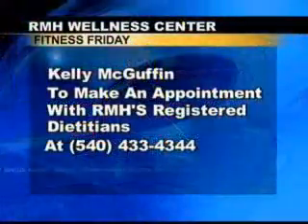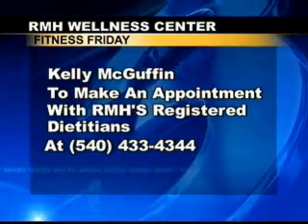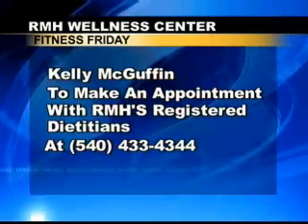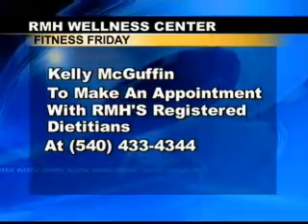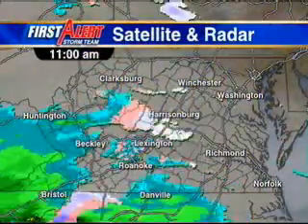What a great idea, and what a great way to keep people healthy, especially at the holiday season. Kelly, thank you so much for joining us. If you want more information, you can take a look at our screen right now — you can make an appointment with Kelly. She's a registered dietitian. You can give her a call: 540-433-4344.